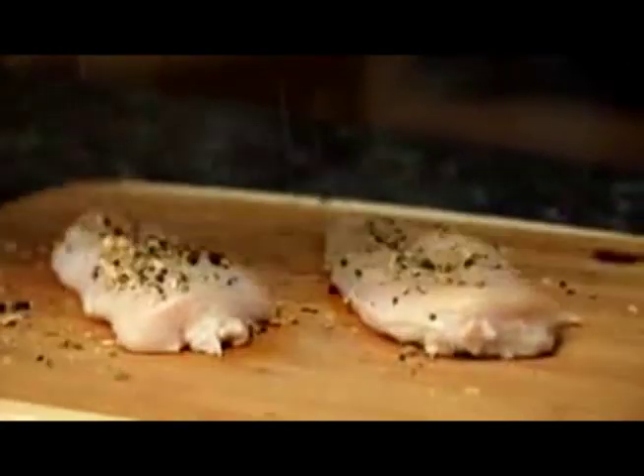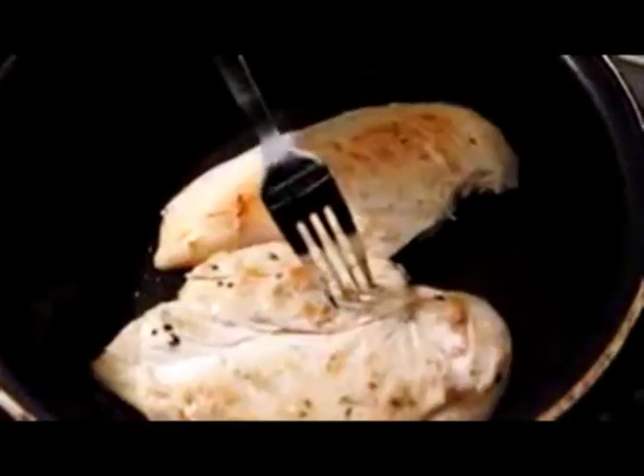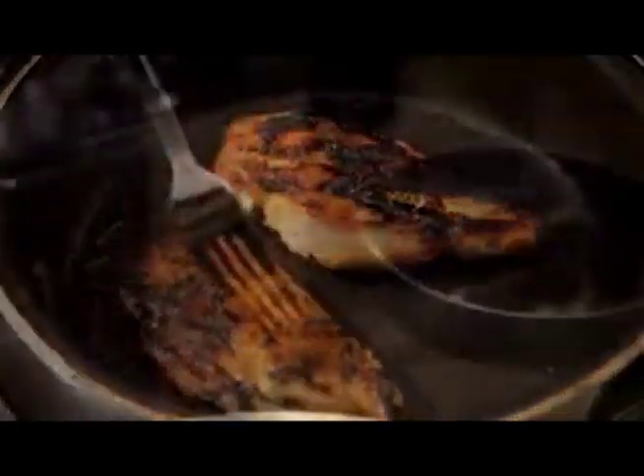You can pound it, season it, soak it, and poke it, but get it wrong in here and your food can end up in there.